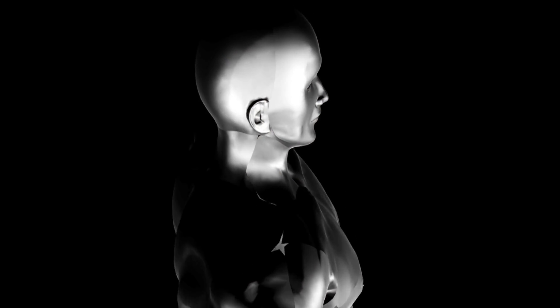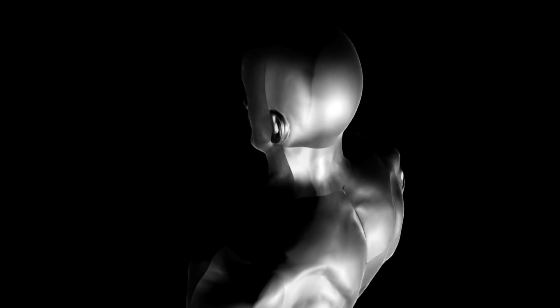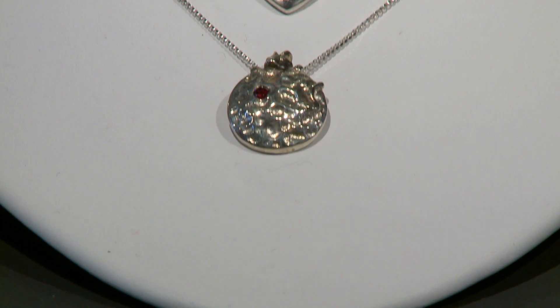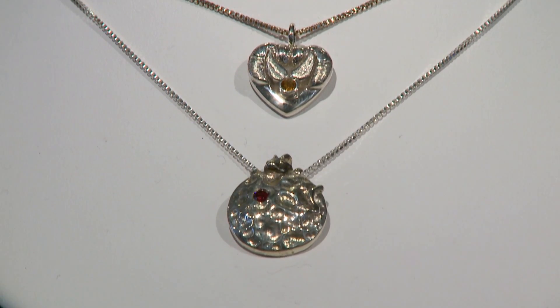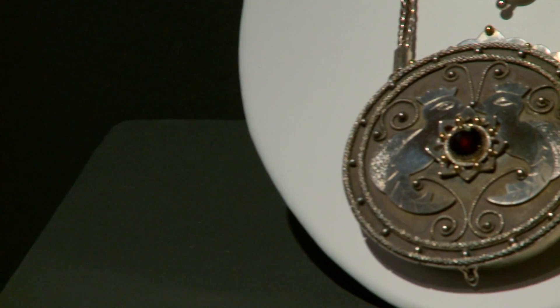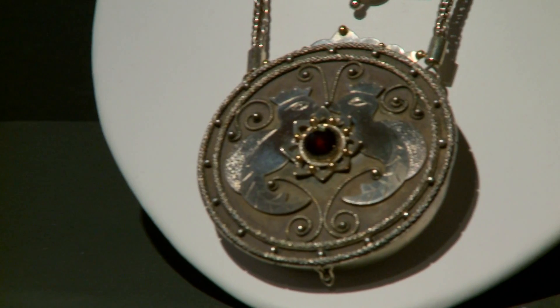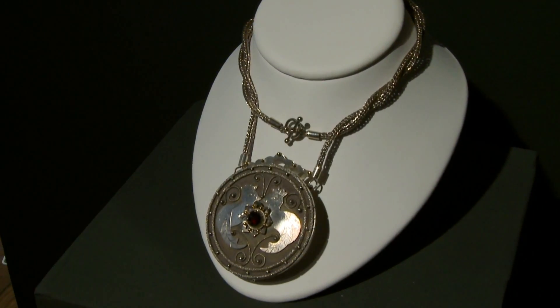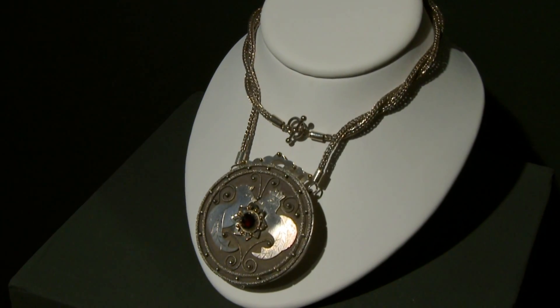Jewelry is very, very special to me because while a painter might have canvas as a palette, I look at the human body as the palette. The art that we do at Crown Trout Jewelers is really interesting in the way that we are carried along through a person's life. When someone purchases one of our pieces, they are a portable art form. I'm always amazed at that and I never get tired of that concept.